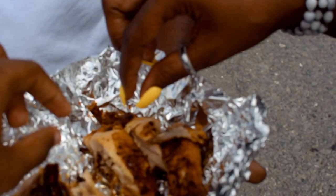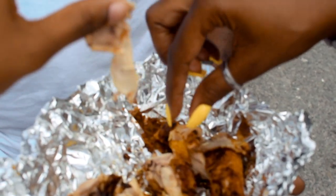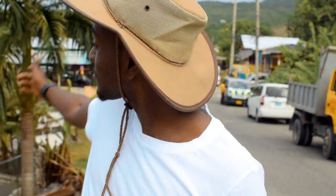If you're ever in Portland — Boston Jerk, Boston Portland, Jamaica — check it out. Pan versus Jerk. See you at the next spot.